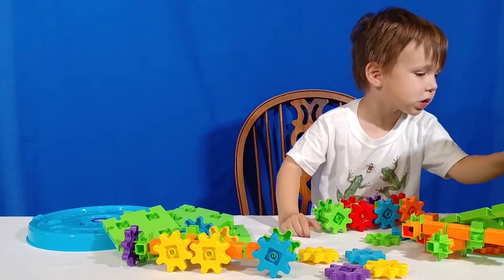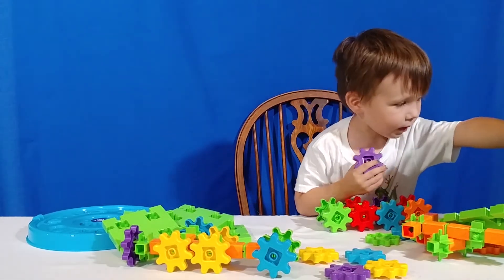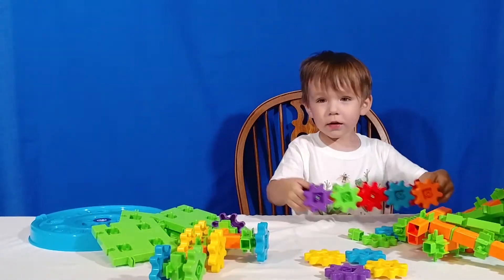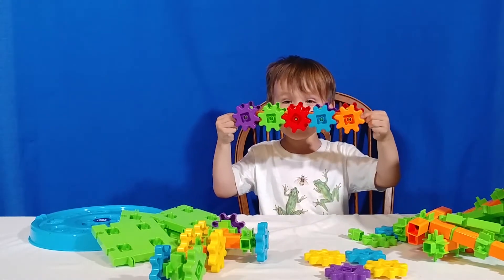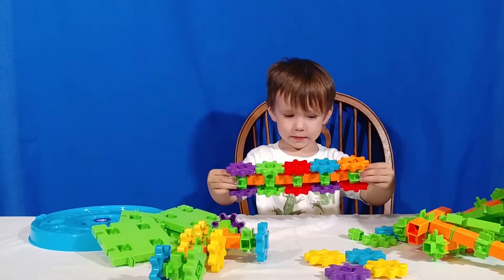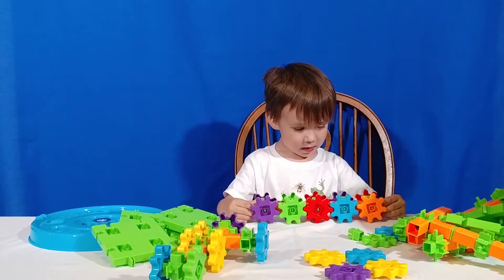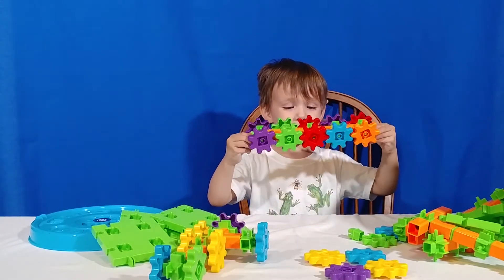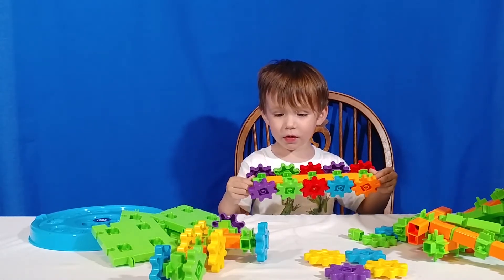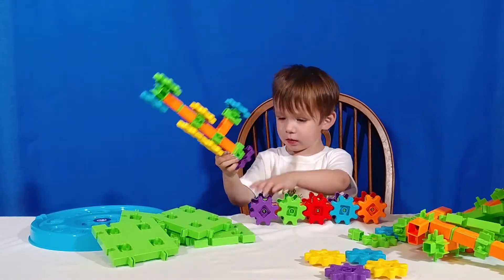I'm almost done. You're almost done? Yeah. Look what I made, Dad. Wow, that's super cool. So now you were able to add those purple ones on. That is awesome. I made it by myself, I didn't need any help. That's right, you were able to do that all by yourself. Is that one of your favorite things to make, those treads like that? Yeah.